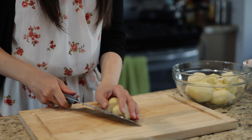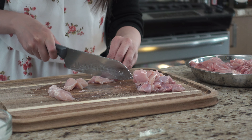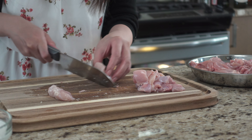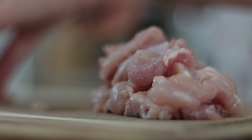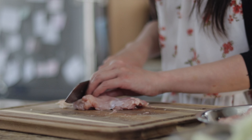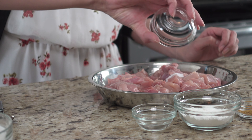Then cut four large potatoes, or the equivalent of four large potatoes, into one inch cubes. And cut up two to three pounds of chicken thighs into one inch cubes. You can leave the fat on the chicken and it'll dissolve into the curry, making it more flavorful and also making the chicken more tender. But in our family, we usually cut off some of the fat as we're watching our fat intake.